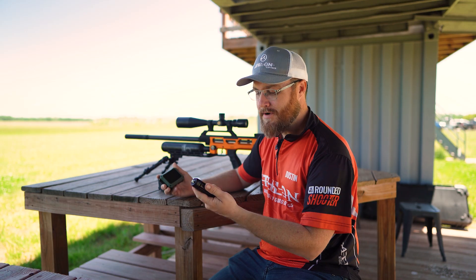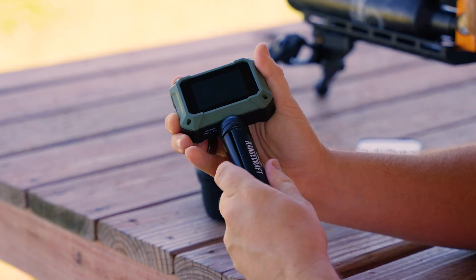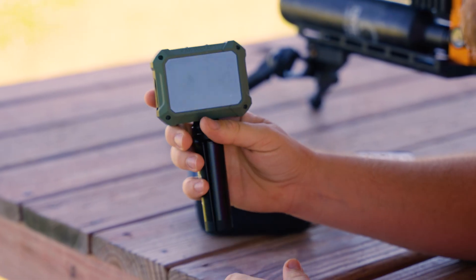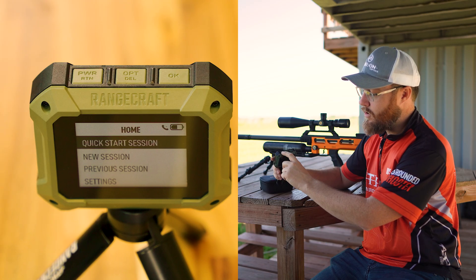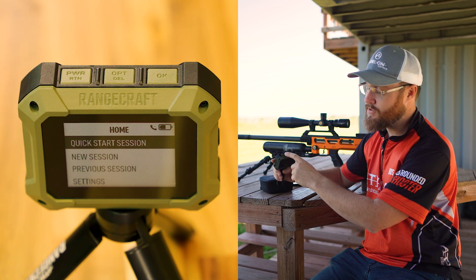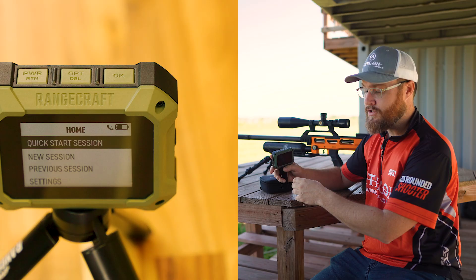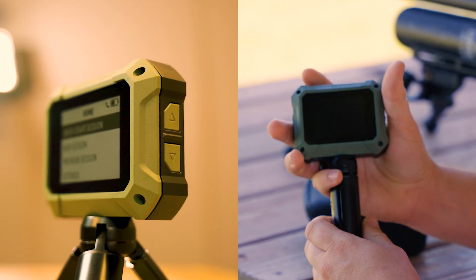Let's get started. I'm going to put the tripod on for this demonstration. We're going to turn this on using the power button on the left. We have three buttons on top: our power/return button — it has two functions — option and delete, again a button with two functions, and our OK or confirmation button. On the side you're going to see we have an up and a down for navigation.